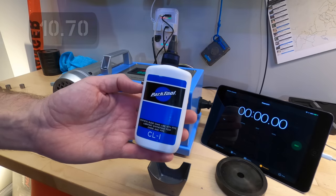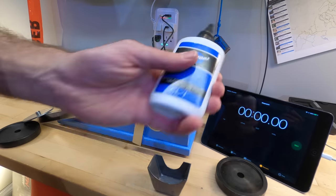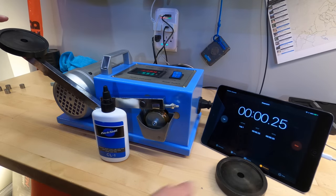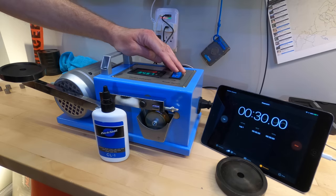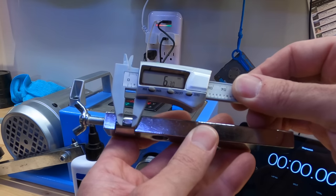$10.70 will get you 4 ounces of Park Tool CL1 Synthetic Blend Chain Lube and it doesn't make any extreme claims. This looks a lot like motor oil. The wear scar for Park Tool CL1 is 6.3 millimeters.